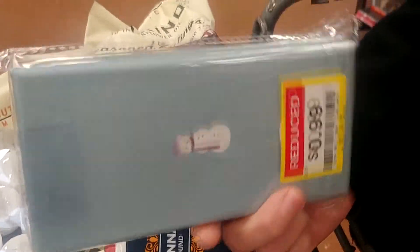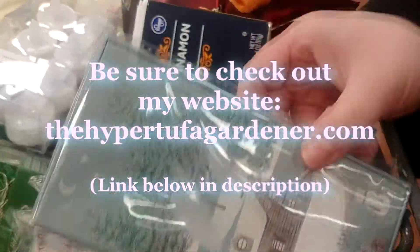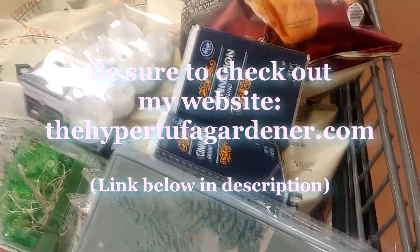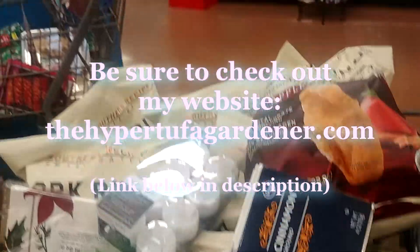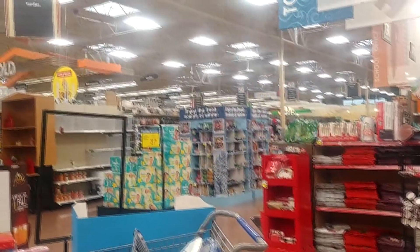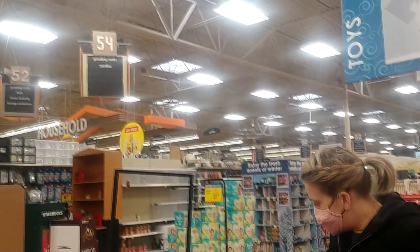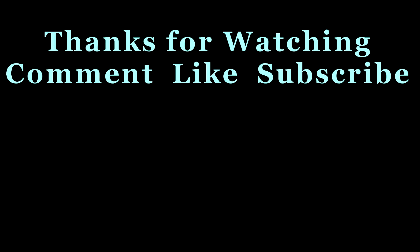These cute little gift boxes and things are things I like to pick up in the Christmas markdowns. Be sure to check out my website, thehypertufagardener.com — I'll put a link in the description below. Have fun watching for markdowns at your local stores here after Christmas. Thanks for watching, and be sure to comment, like, and subscribe. Most of all, watch my videos — I really like it when you watch them.